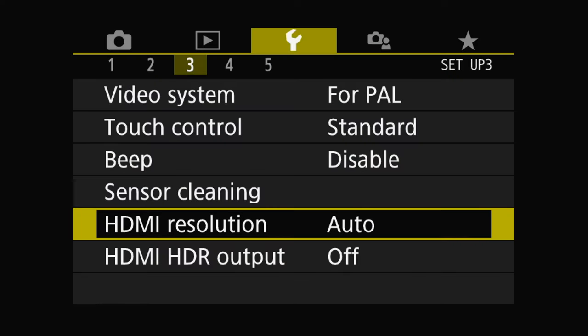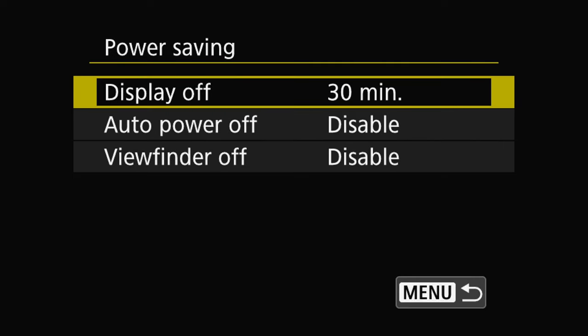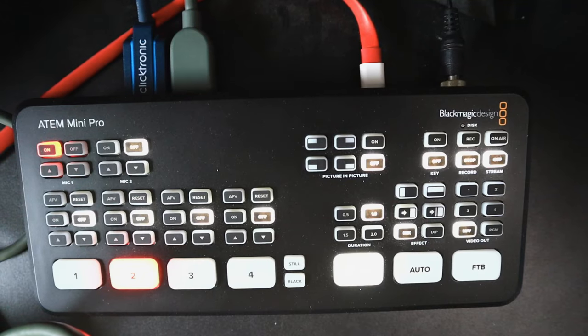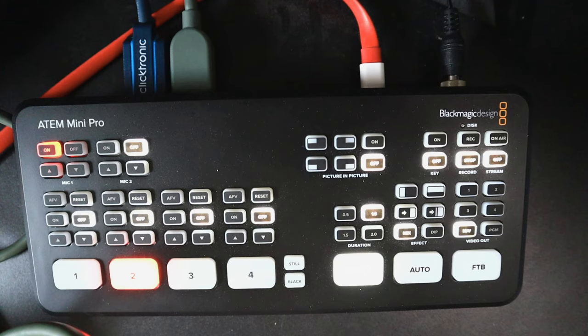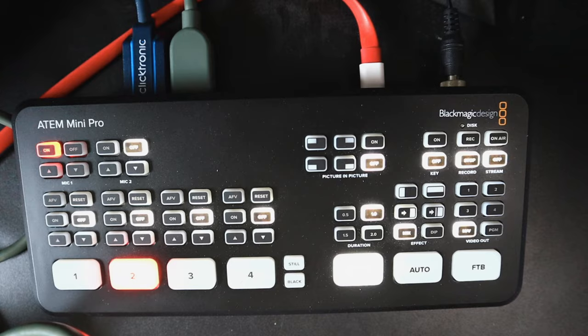Next up is a weird quirk. Let's say you wanted to use it as a top-down camera and just leave the Canon M50 there for an hour throughout the whole live stream. The problem is the Canon M50 won't allow this. Go into the menu, the yellow page, page number 2, Power Savings, and you'll see 'Display Off' — it can be set as low as 15 seconds. Let me show you what happens: I count to 15... and the screen goes black.